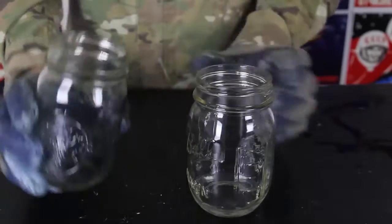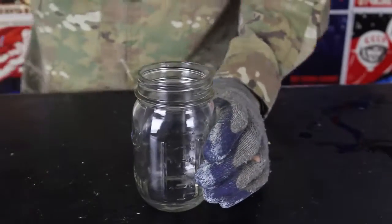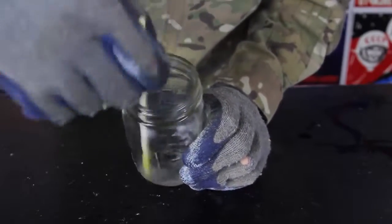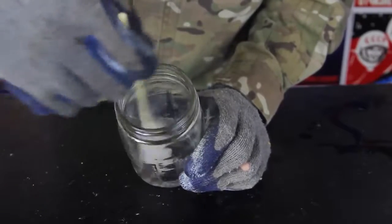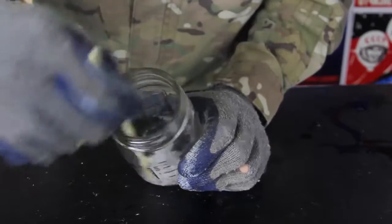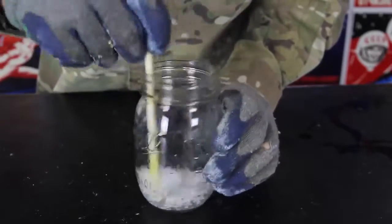Now we're going to grab the alcohol and pour it in there. Make sure you have some kind of mixing stick and start mixing. What you're going to observe is the liquid glass — sodium silicate — is going to start getting really, really thick. Just keep mixing it till it becomes thick, just like that.